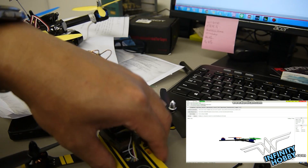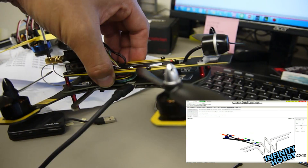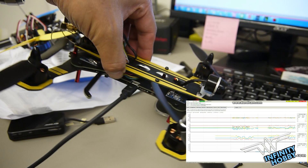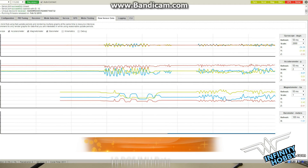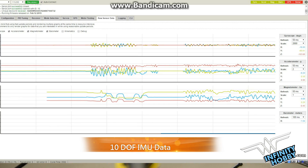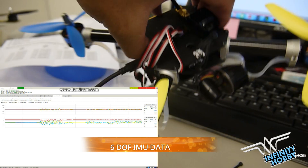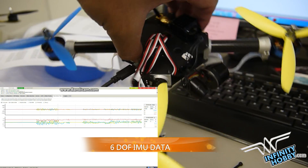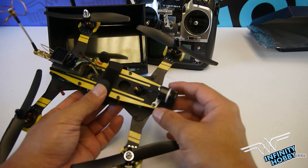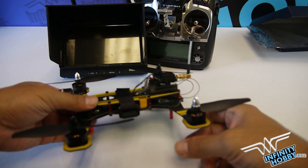Now we're connecting it to the computer. Here on the bottom right, you'll see it has four sets of different sensors for the 10 DOF, and here is a bigger screenshot of it. You can see there are four different sets and it shows the sensors are working. There's a different quadcopter that shows 6 DOF with only two sensors.